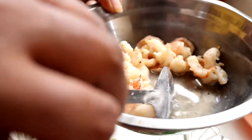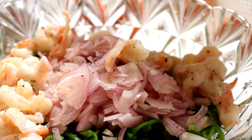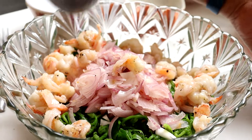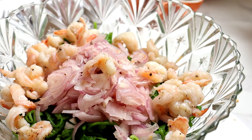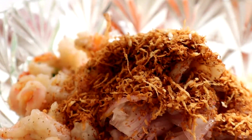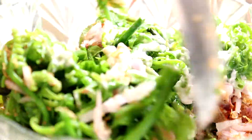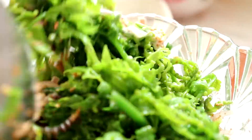Udang ni kita jangan masukkan dia punya air rebusan tu ya - masuk udang sahaja ya, sebab air tu ada bau kan. Jarang orang masuk udang basah dalam kerabu. So I say this is my style.